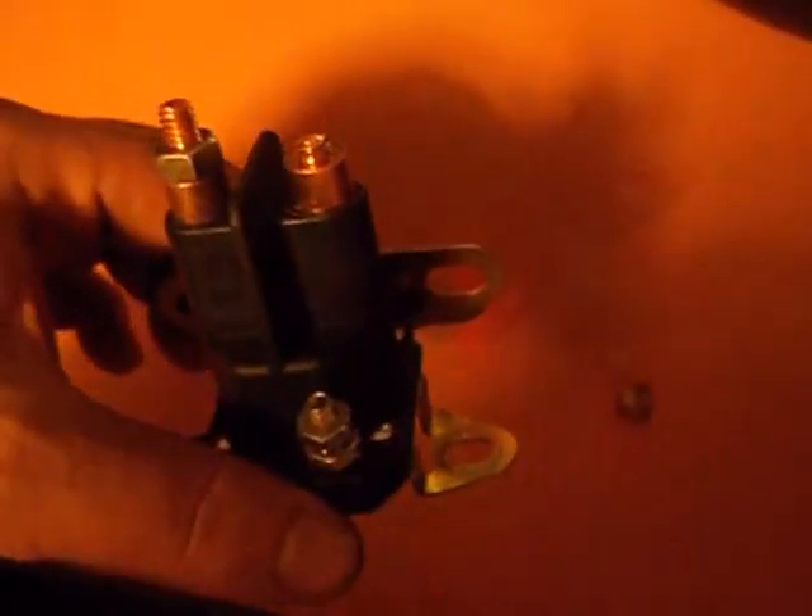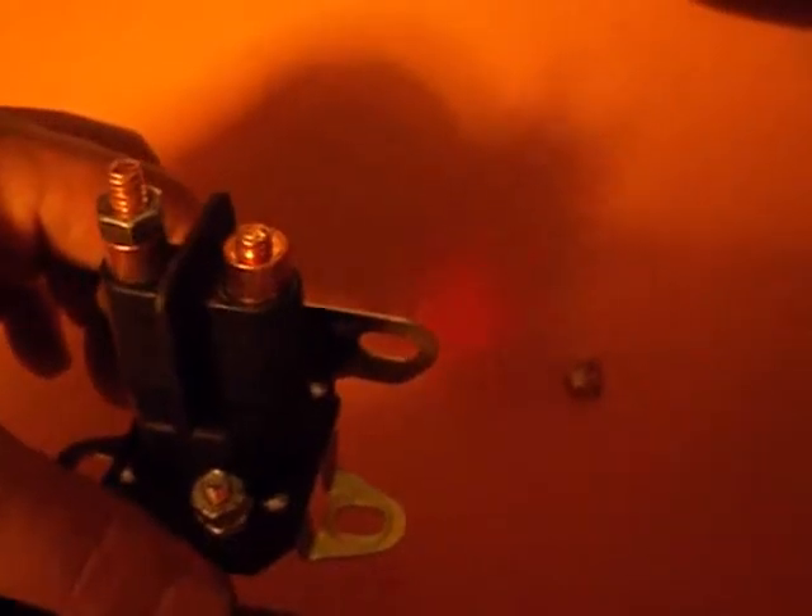Oh guys, it looks like I should have stuck with building computers. Tried my hand at fixing lawnmowers. I broke the ball right off when I tried to put it on there. I had it mounted on the muller and I tried to tighten it up with a socket wrench and it just broke right apart.